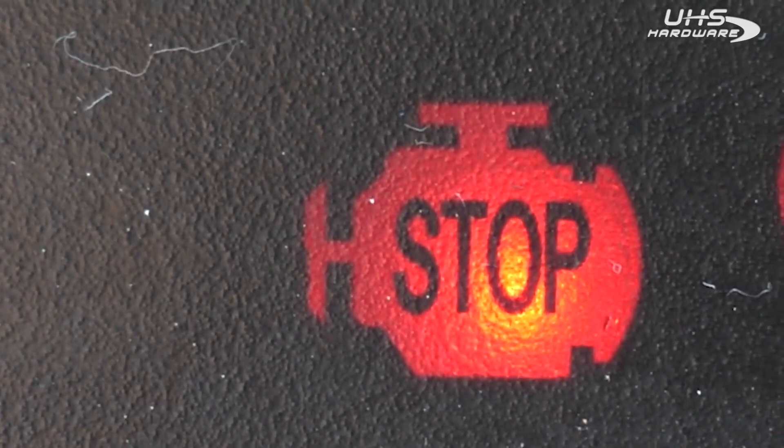When you get the dreaded DPF warning light, you're basically stuck where you are in limp mode. And that's where Autel comes in.